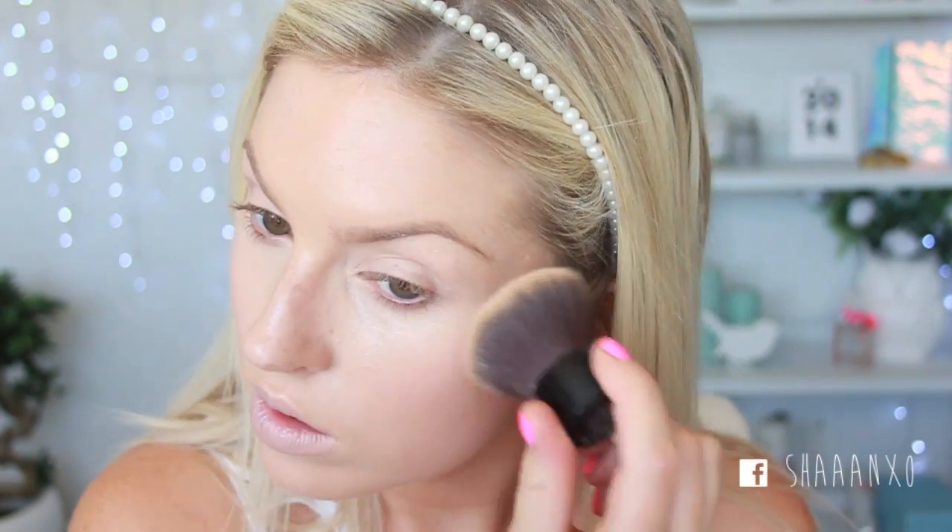That powder is my NARS one — this one's in the shade Barcelona. I'm just gonna spray a little bit of my All Nighter Makeup Setting Spray, because I am so sweaty that my makeup's gonna come off before the end of this tutorial if I don't. And then under my eyes as well.